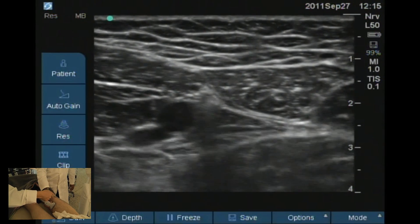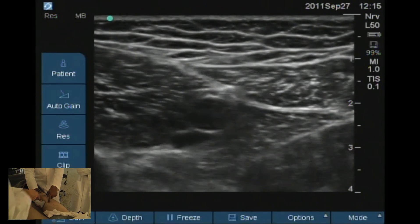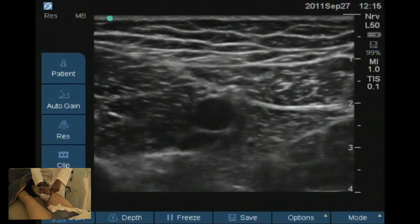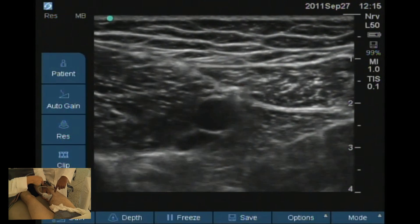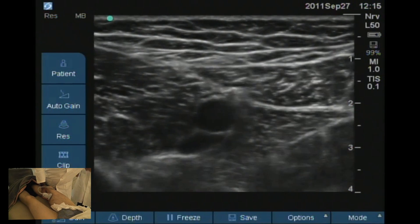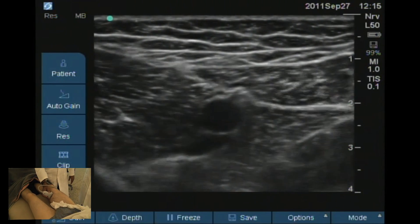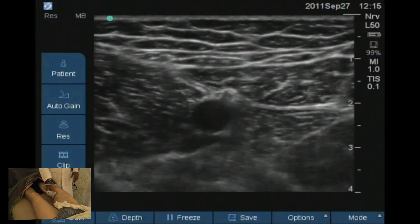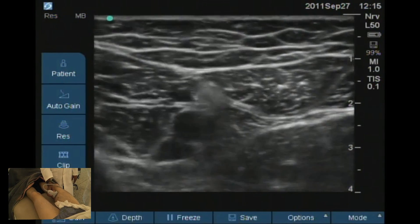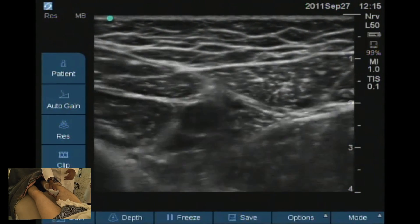How do you inject for this block? In-plane, lateral to medial — you see my finger pushing there. Your needle will be coming from lateral, just above the artery, and about five milliliters will be enough. It's a very good and easy approach from the patient's standpoint — you don't need to move the patient. That's what we do when we perform blocks for ankle surgery.